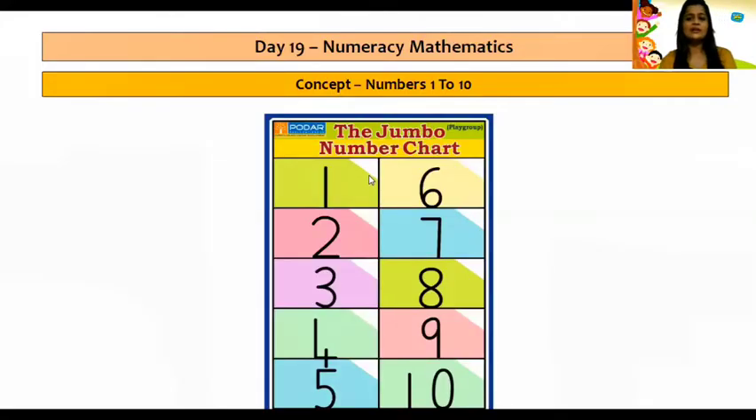Well done children. Now let's read our numbers from 1 to 10. And children, you all have to read along with teacher. Teacher is going to point out with the cursor and you all are reading with teacher. 1, 2, 3, 4, 5, 6, 7, 8, 9, 10.